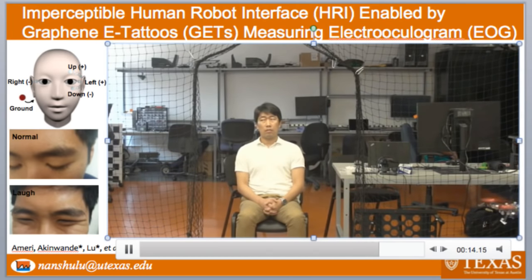And that's another example of a soft 2D material-based bioelectronics. That's it. Thank you. Are there any questions? Please state your name and affiliation before asking your question.